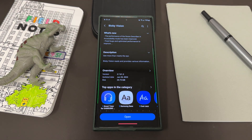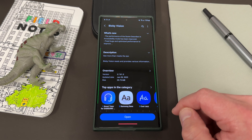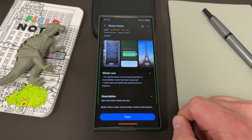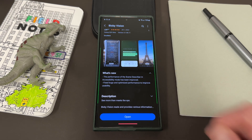This update actually came out about a week ago, but it just got pushed to my phone recently — that's kind of how it goes with the Samsung staged rollout. This is version 3.7.81.5, June 28th, 2023, 25.75 megabytes. The changelog says what's new: the performance of the scene describer in accessibility mode has been improved, and it fixed bugs and optimized performance to improve usability.